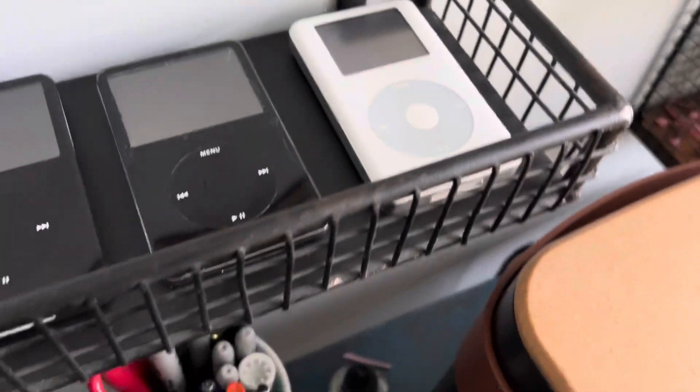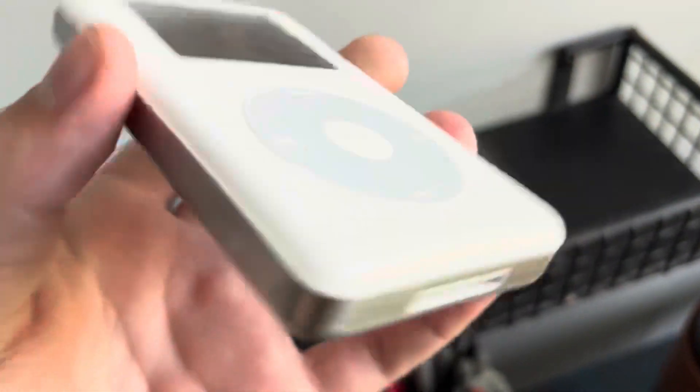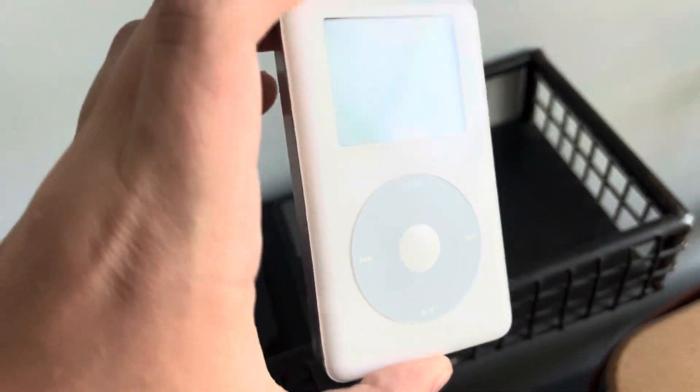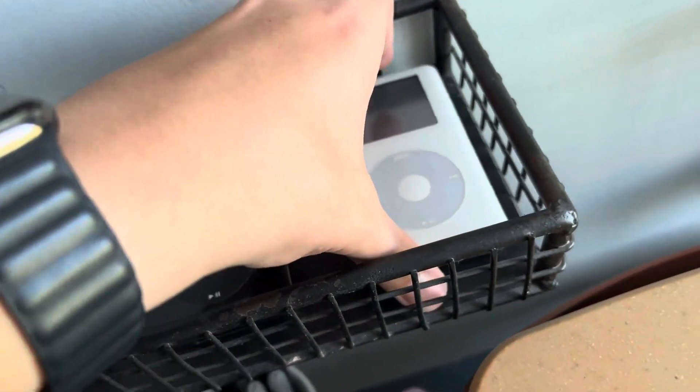I ordered a 4th gen 20 gig HP model. It's basically this iPod but it's actually supposed to work and it has like 3,600 songs on it. I'm going to try to use this front shell because this front shell is in pretty good shape and the one on it is not that good.